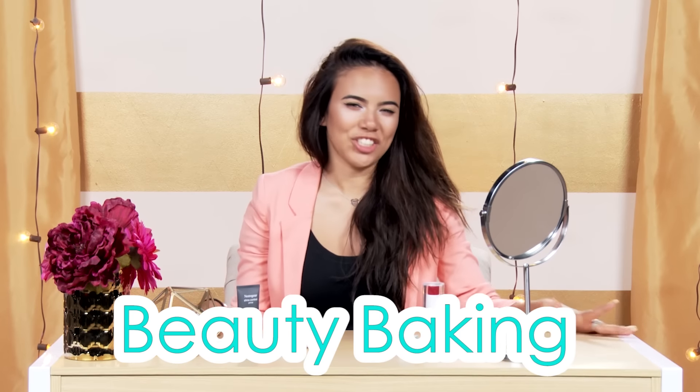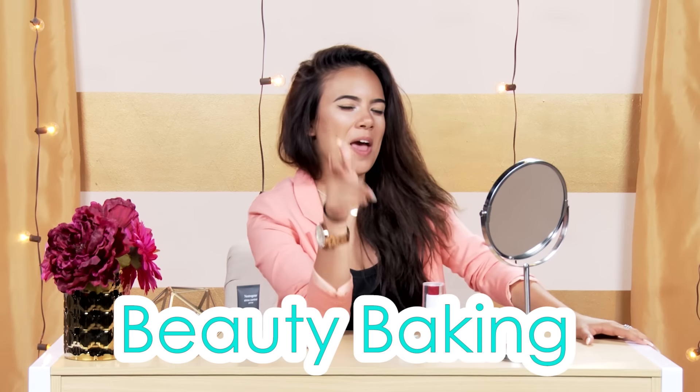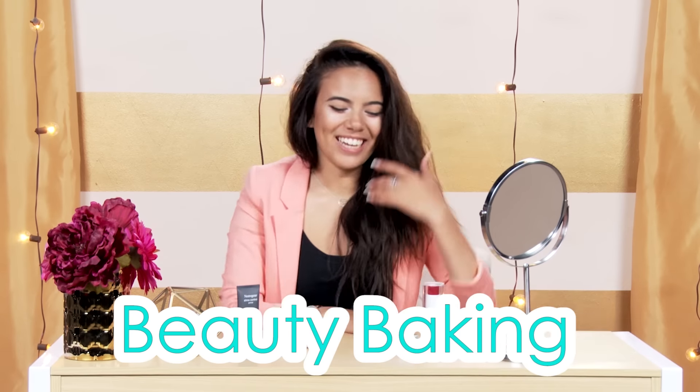You may think that baking is just reserved for the kitchen, but I beg to differ because beauty baking has been all over magazines, on the internet, everywhere. It's sort of the opposite of contouring. I feel like it's just another name for strobing, basically.